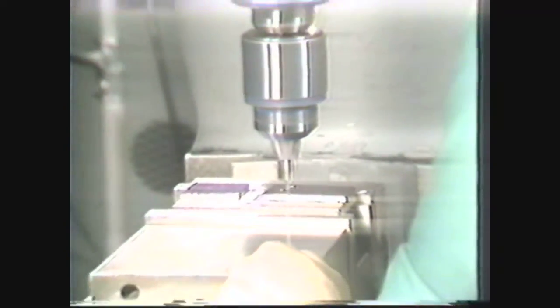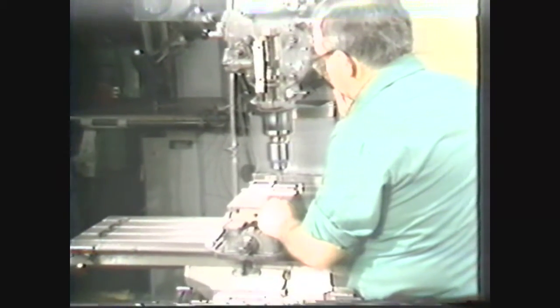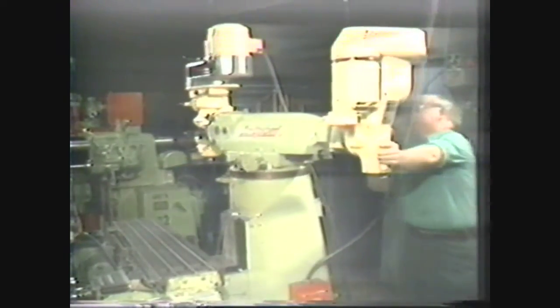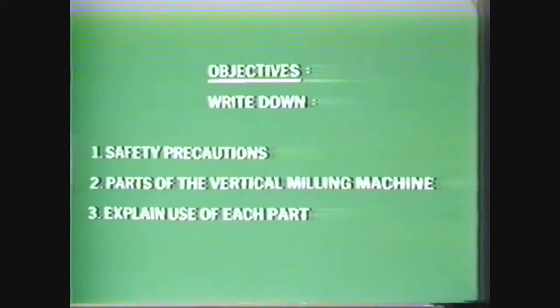The vertical milling machine is surpassed only by the lathe for versatility in machining operations. In addition to vertical milling operations, the machine can also be used for precision drilling. When fitted with special attachments it can perform horizontal milling and slotting operations. After viewing this videotape you should be able to list safety precautions used in the machine shop and when operating the vertical milling machine, name the parts of the vertical milling machine, and explain how each part is used in the overall operation.